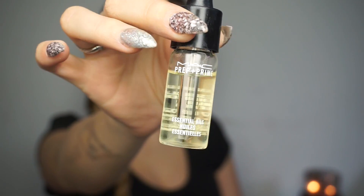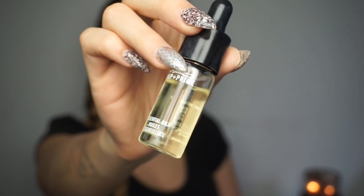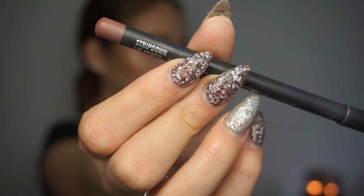Now I'm going to do my lips. I'm taking this MAC Essential Oil to hydrate my lips before I go in with a matte lipstick. I'm going in with the Matte Cosmetics Stripped Down lip liner.